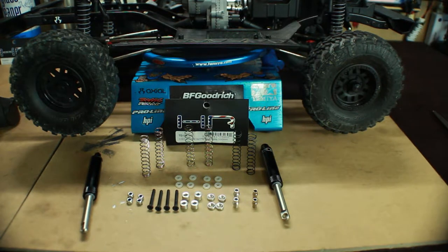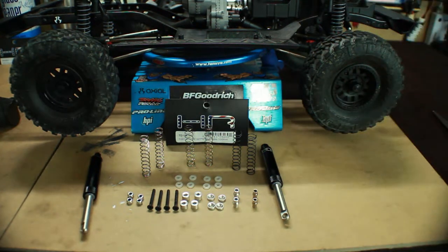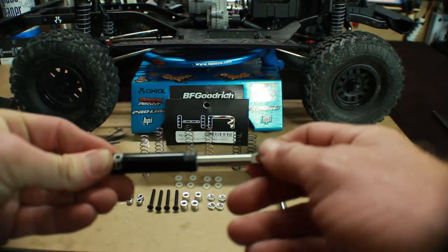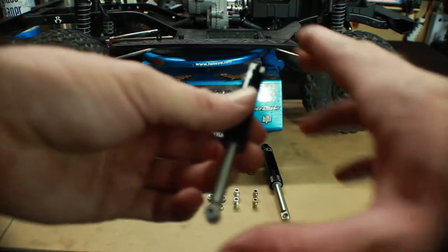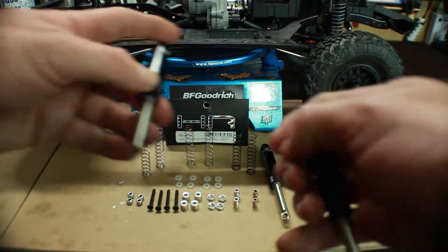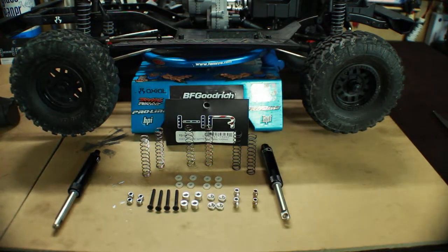I'm also going to show you a modification I came across from Matt from RC Overload, who did a great tutorial on these shocks — because there's no instructions whatsoever with them. He gave a great tip on how to make these shocks perform a lot better. As you can see, stock there's a little bit of delay, but with the modification already made to the ones I've done, you get a lot better, quicker return.